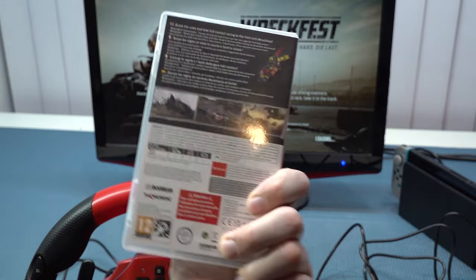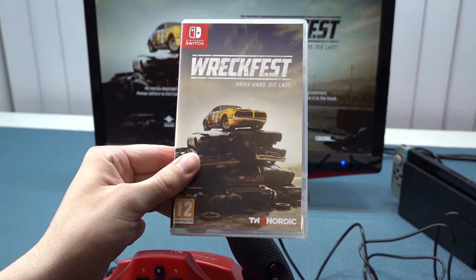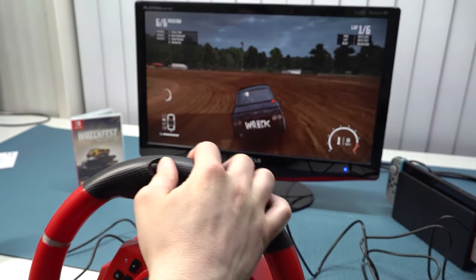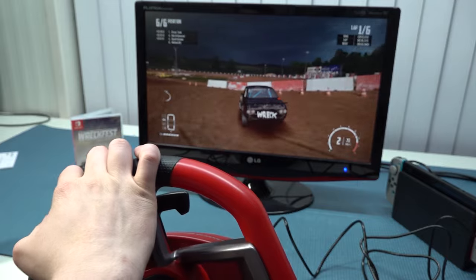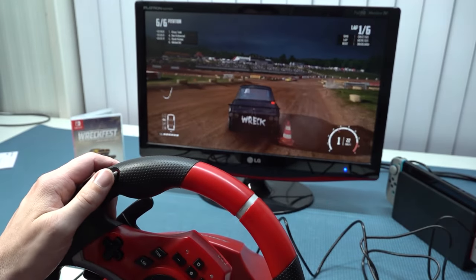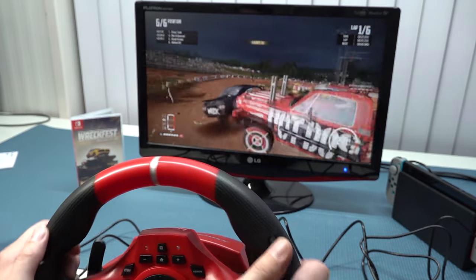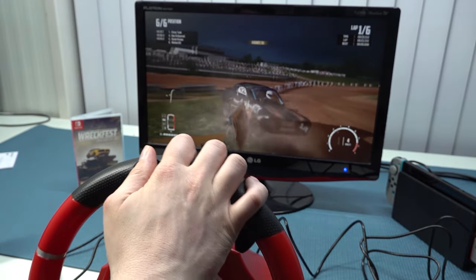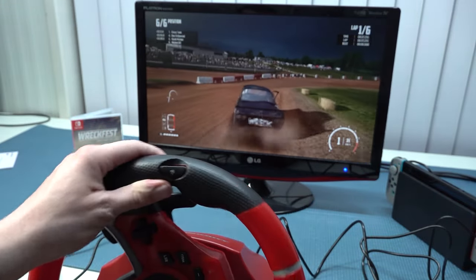Wreckfest is absolutely one of my favorite games to play when it comes to racing and Destruction Derby style games. This game has quite interesting overall performance with the wheel. When you plug it in it works quite nicely — you may need to adjust some settings to get the acceleration and brake on the positions you want. What I really like about the Deluxe racing wheel is that we have acceleration and brake on the wheel itself, which is super convenient.